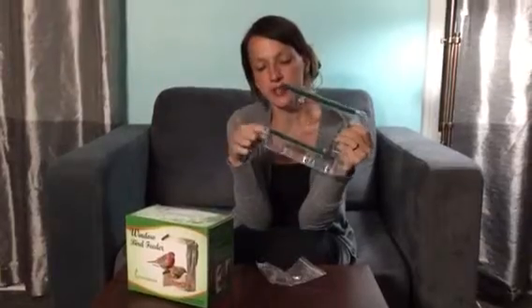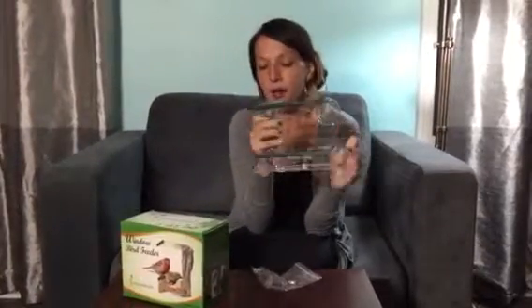The feeder has these little bars that the birdies hang on to, and you can see that there are two of them. It has an open nest design, which means it's not a completely closed area, but it's completely see-through. So you're actually going to be able to see everything that the birds are doing as you're watching them from back here.